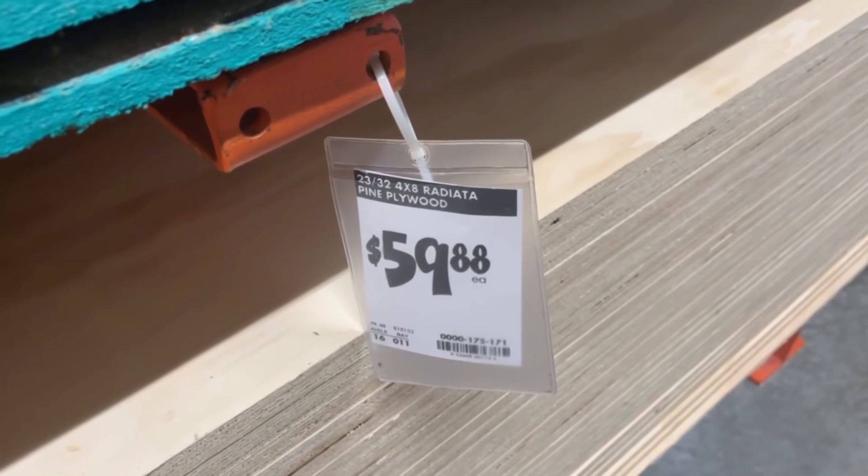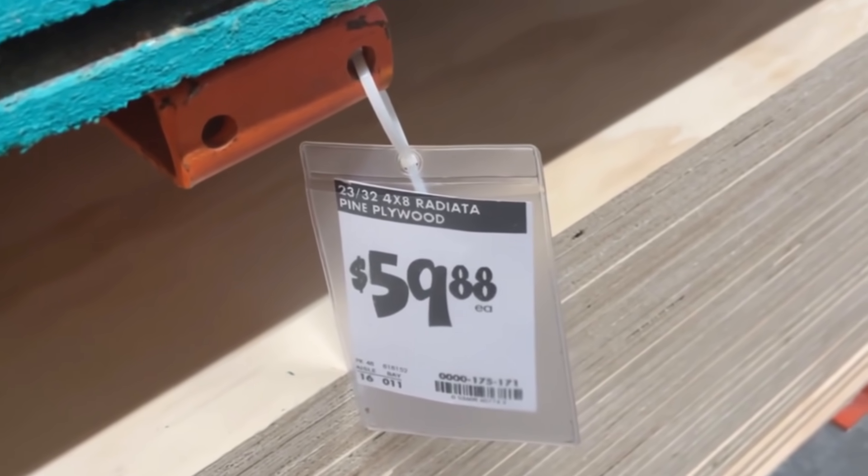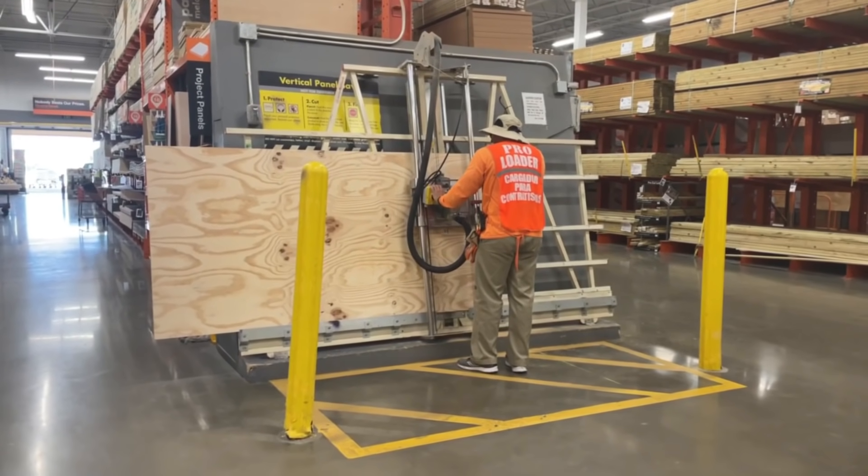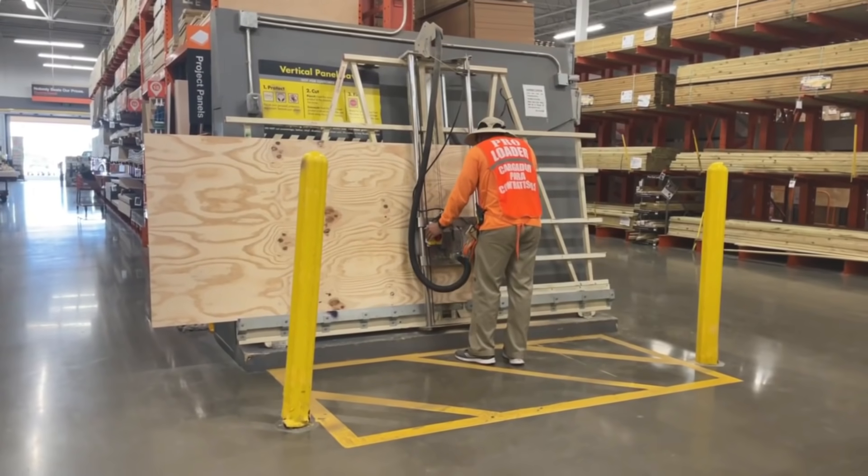60 bucks for a sheet of plywood — yikes, oh the horror of these prices. We're going to proceed but save every cut-off. I just went ahead and had Home Depot cut the wood for me, because I'm all about working smarter, not harder.